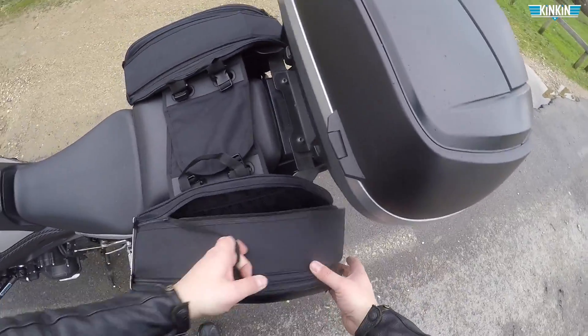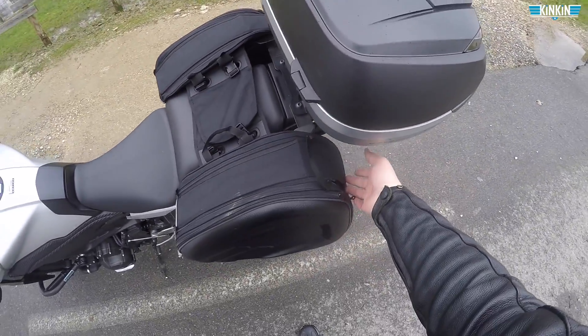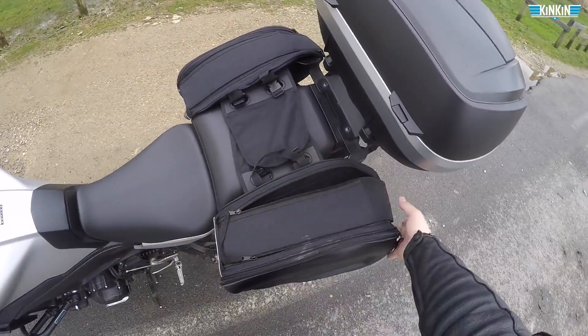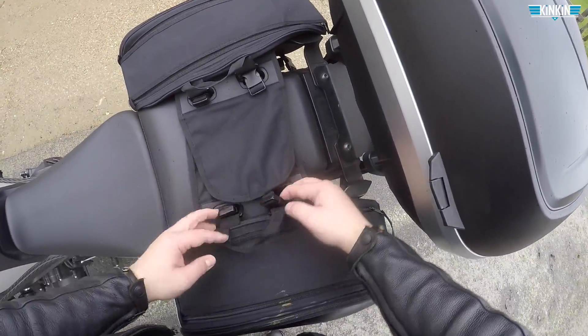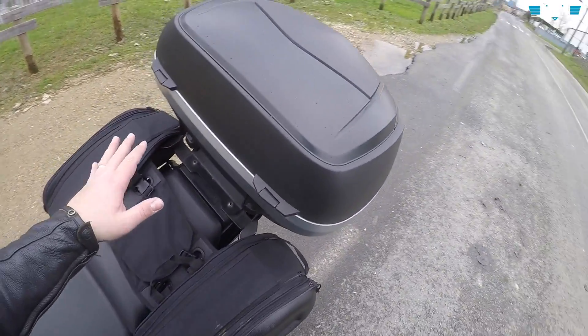L'inconvénient, le plus gros inconvénient — il y en a deux en fait. C'est qu'on ne peut pas sécuriser les valises. Comme ça, il y a quelqu'un dans la rue qui peut vous ouvrir la valise. Quelqu'un peut vous détacher les valises et on n'en parle plus. Et le deuxième inconvénient, c'est que c'est la merde à mettre.